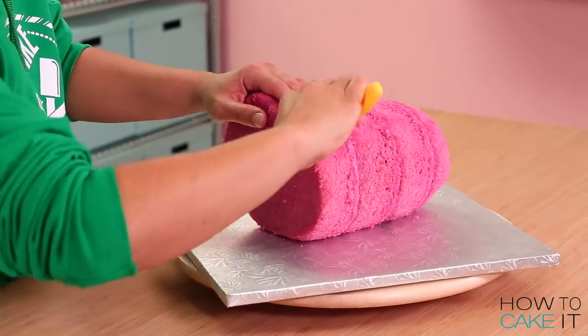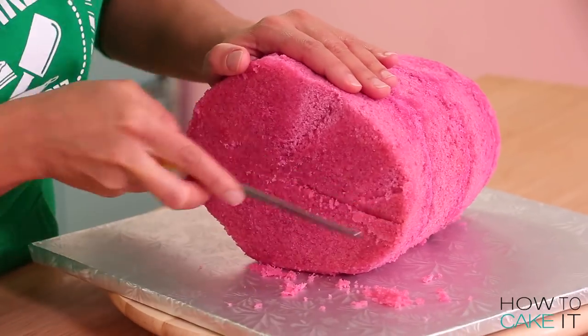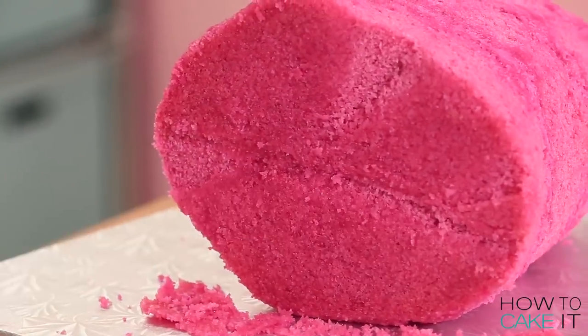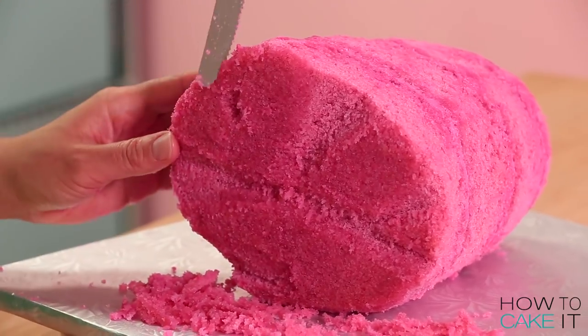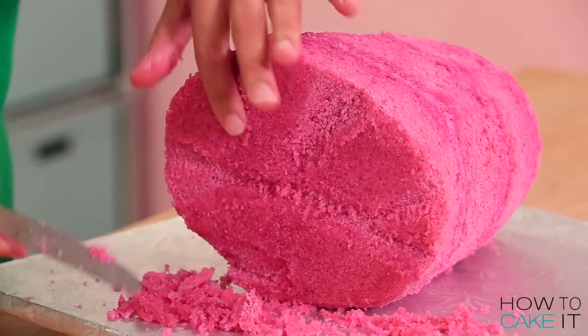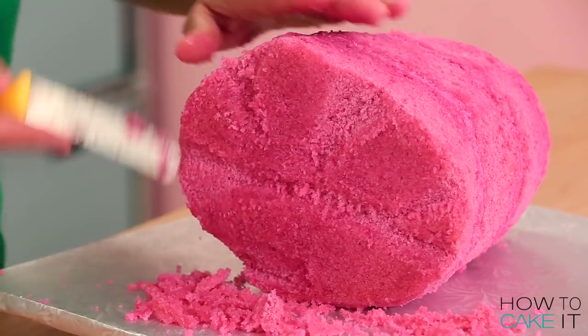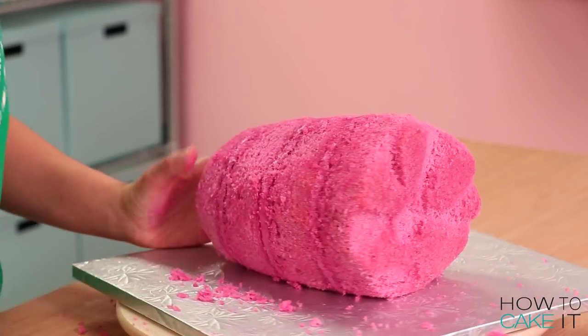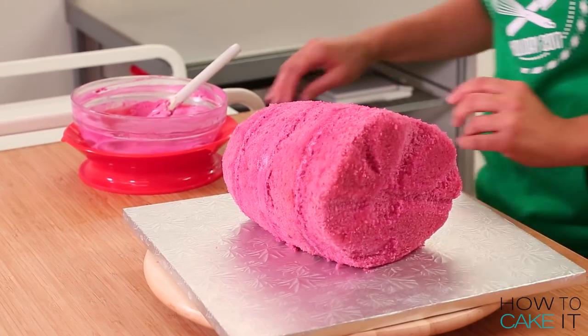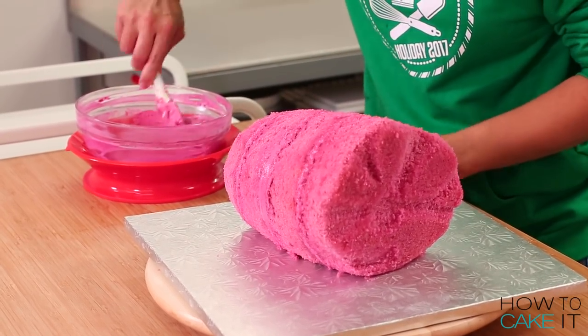Once I'm happy with the shape of my roast ham, I just need to carve the face of the ham a little bit. On the flat sort of front, I'm going to use a small serrated knife to cut in some lines into the ham because the ham wouldn't just be flush. Do you mean like the front of the ham? Oh, I understand — like the cross section of the inner ham.